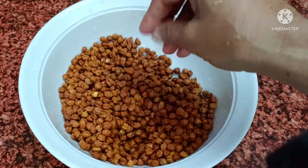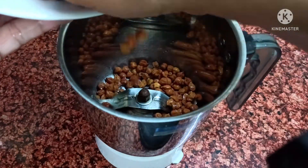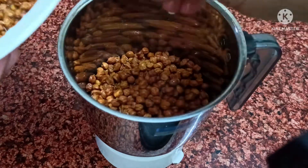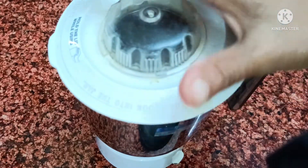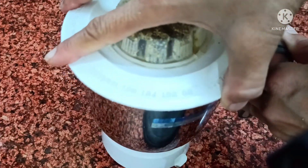Now we have to put it in a mixer. I'm putting it in the mix. I've made one cup — you can use half a cup if you want. I'll keep the mixture to one cup. I've mixed it well.